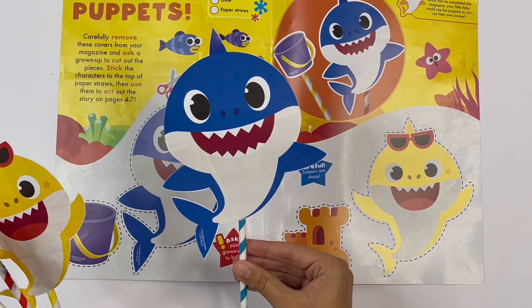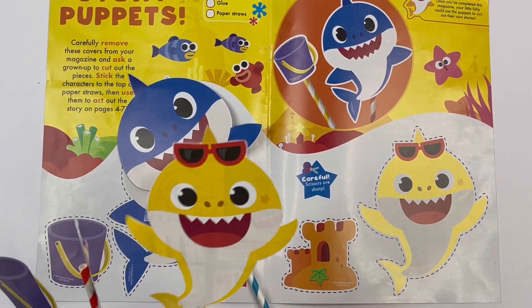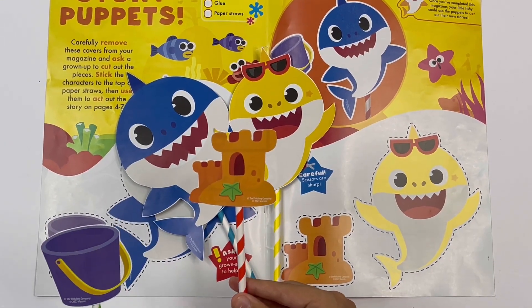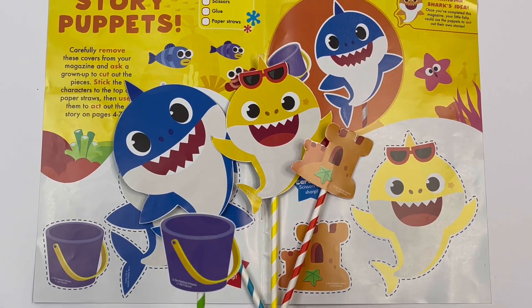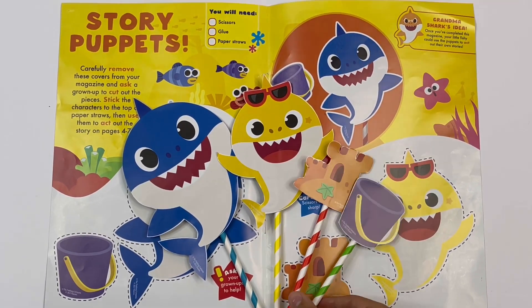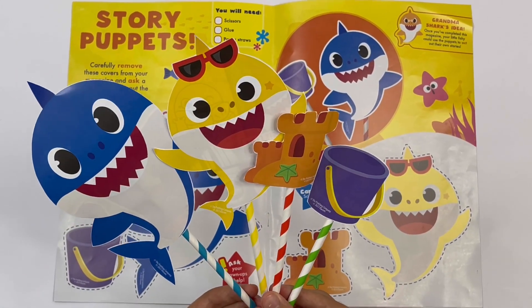Here's Daddy Shark. Baby Shark. Sandcastle. And a bucket. These are great for a puppet show.